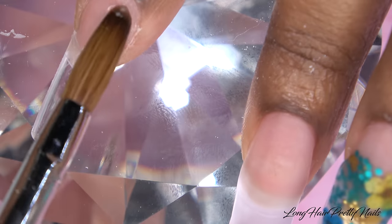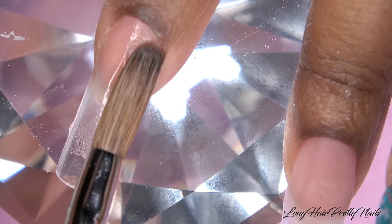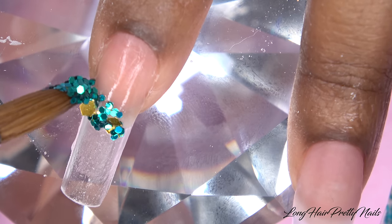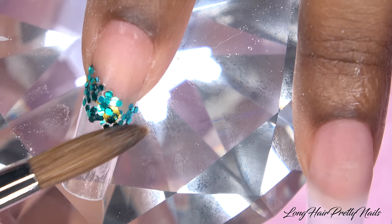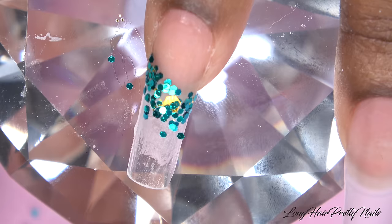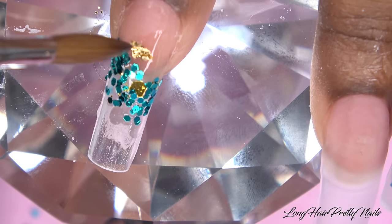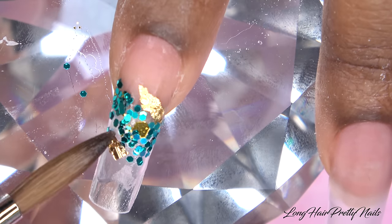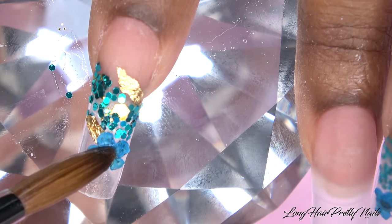For my index fingernail, I am just repeating the same process that I did for my ring fingernail — putting a thin layer of clear down, then taking more of that turquoise and gold glitter mix and placing that for my background, moving the tip of my brush and pulling the glitter where I want it to be. Then I'm going to add some more gold foil, and then I'm going to place my flowers.